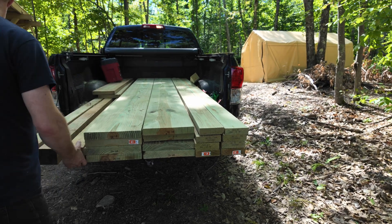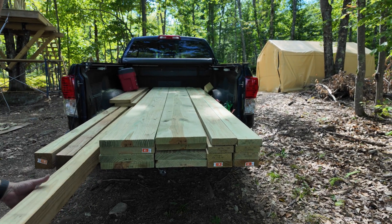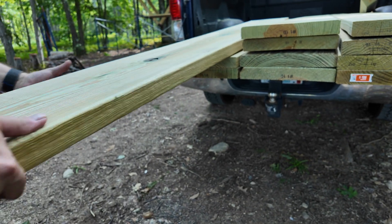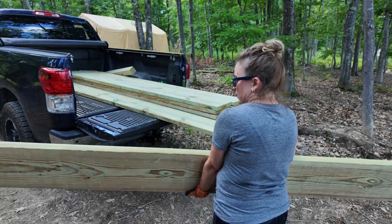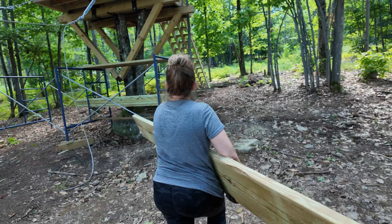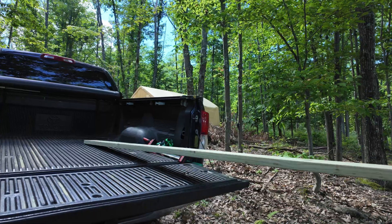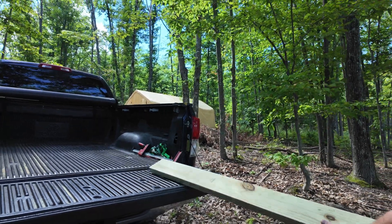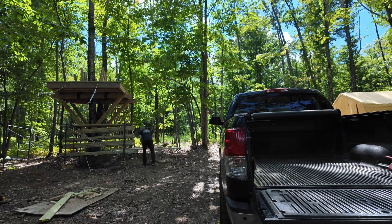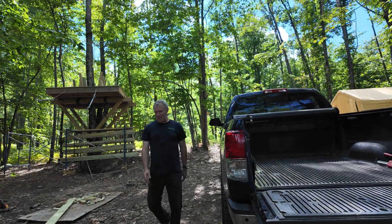And then our extra 4x4 posts, which will probably be used for deck railing. Here we go — last one, handrail. This one was light! All right, now to put our bridge building to the test.